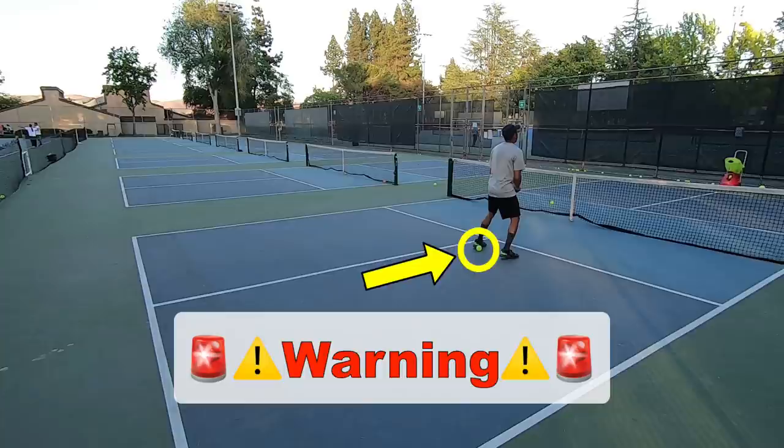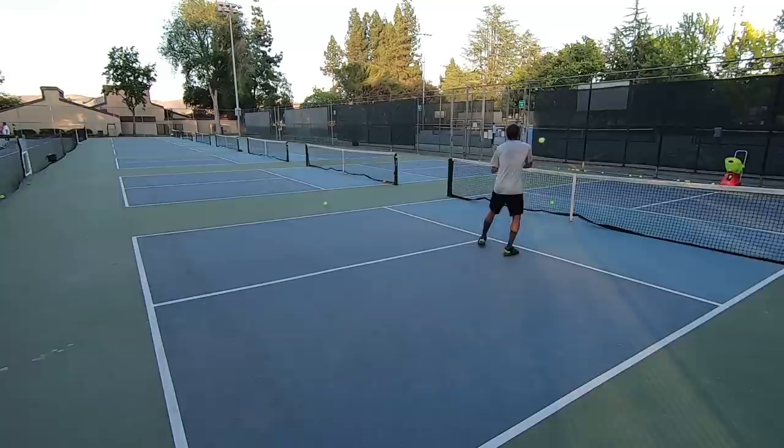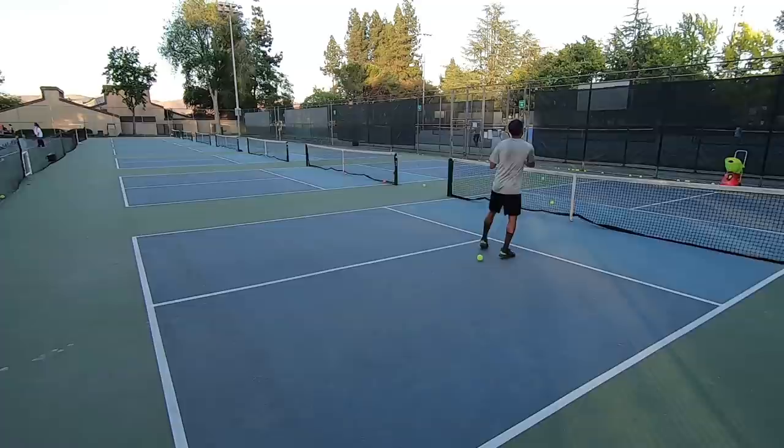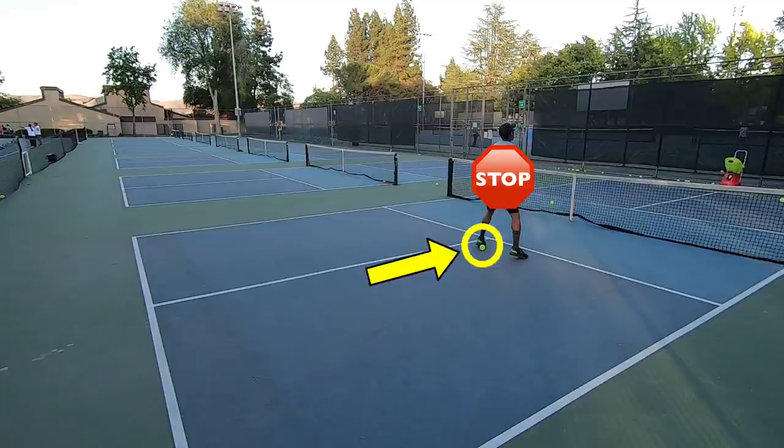Pick up any balls on your side of the court, hit them over to the other side of the net, and then continue with your practice. I couldn't stress this enough. Anytime you miss a shot into the net or a ball gets behind you, make sure you stop your practice, move the ball to a safe place, and then continue. Throughout this video I did not do a good job of this and displayed exactly what not to do — I should have stopped and moved balls over to the other side of the net.